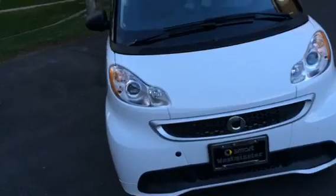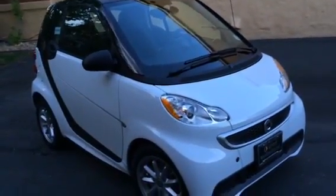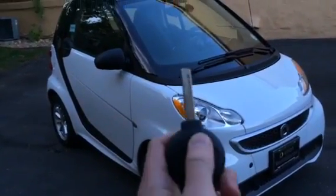It's an adorable little car. Well everyone, I hope you enjoyed this in-depth tour of the 2014 Smart 4.2 electric drive. Please subscribe.